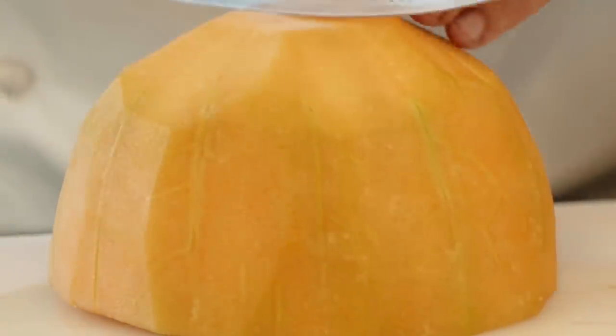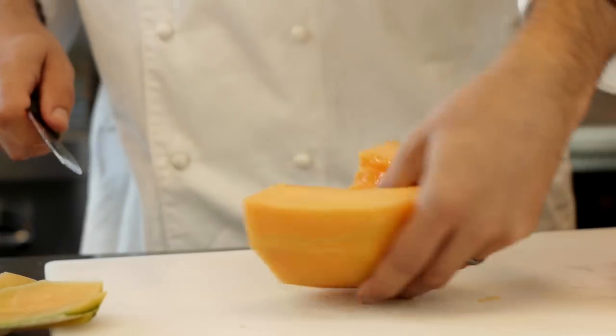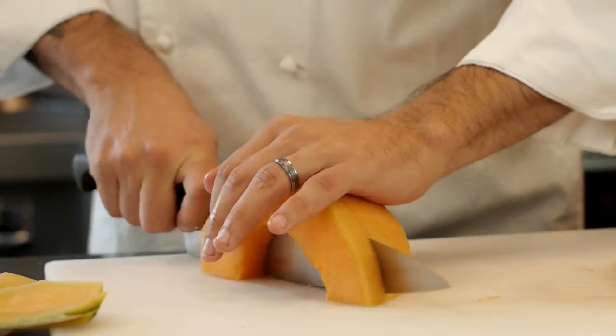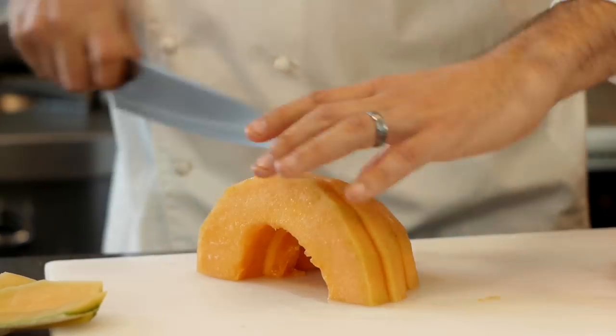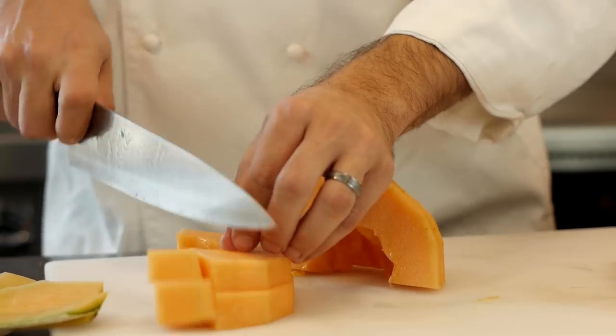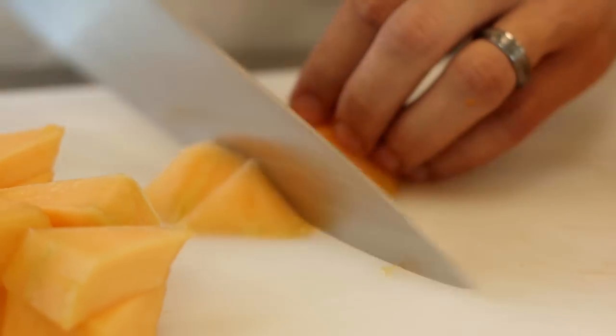Now we're just going to dice up this cantaloupe. I'm Chris Tavano from Tundra Restaurant Supply, and that's how you properly peel and clean a cantaloupe. If you've got any further questions, please comment below or call our sales floor directly, and please subscribe.